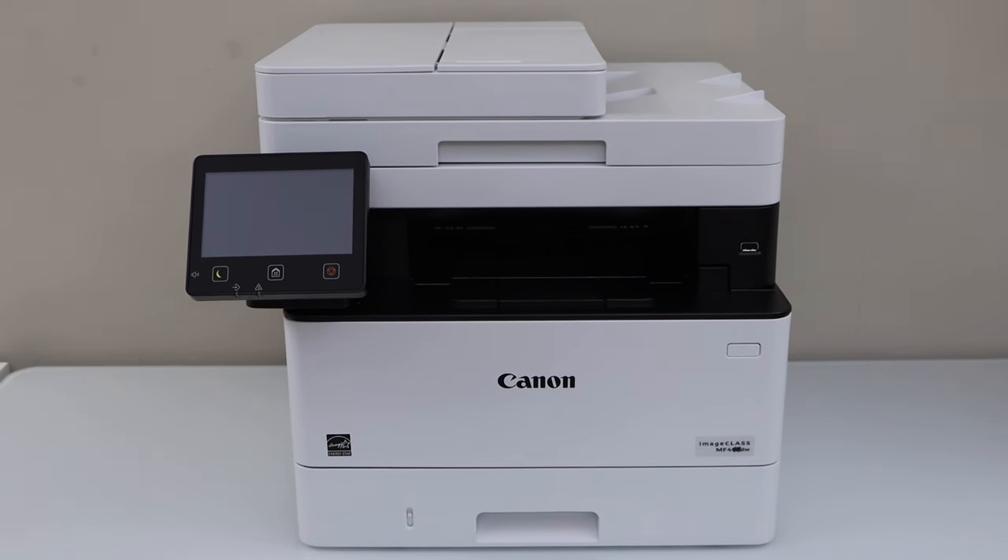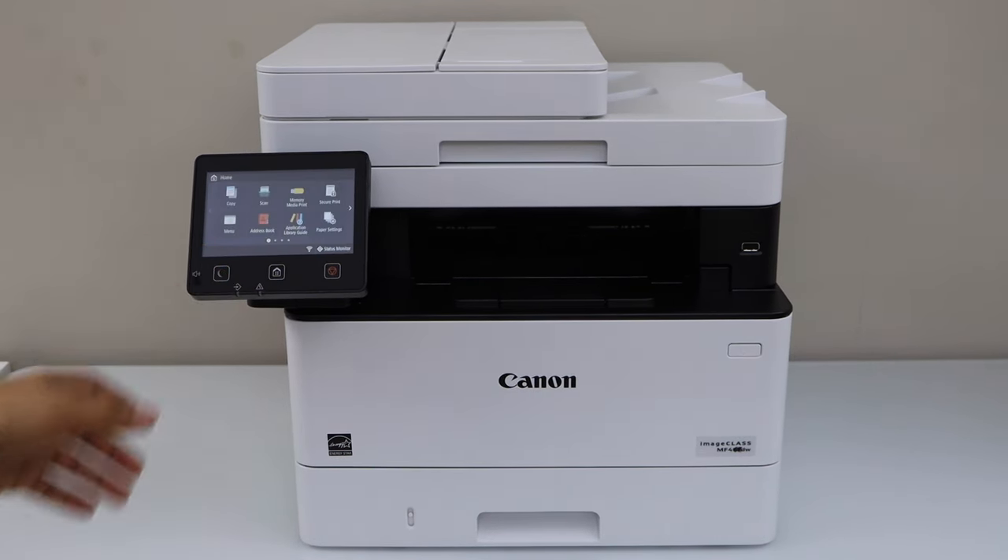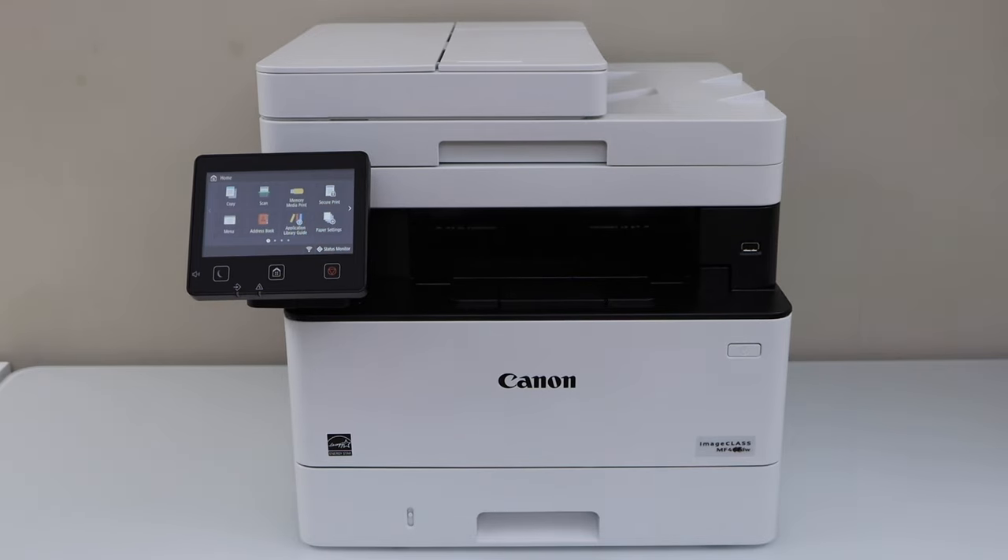In this video I am going to show you how to replace the ink toner of your Canon imageClass MF455DW printer.